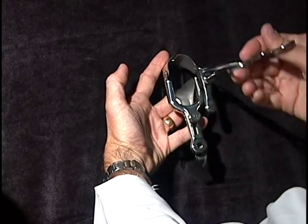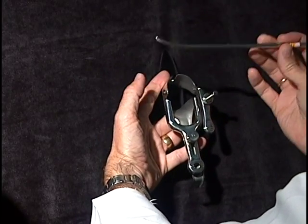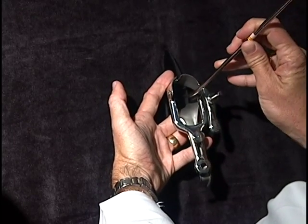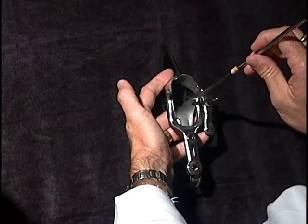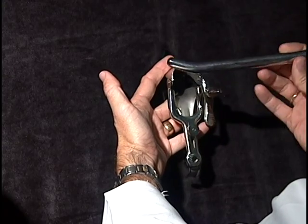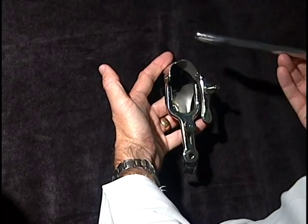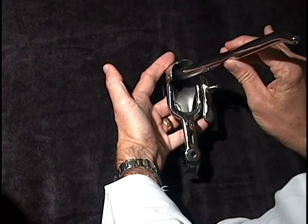Once the abortionist has control of the cervix, he has to start to open it — a process called dilating. This is called a dilator. There's a whole series of about ten or twelve of these, starting off small, which are then passed through the opening of the cervix. Each is flipped to the larger size, progressively opening the cervix, up to a larger dilator. How far along the pregnancy is determines how large the cervix needs to be opened in order to remove the baby.